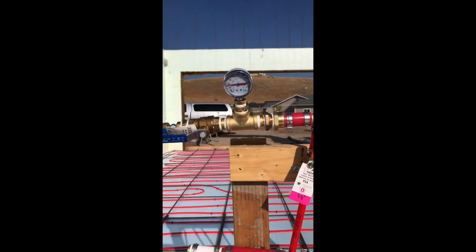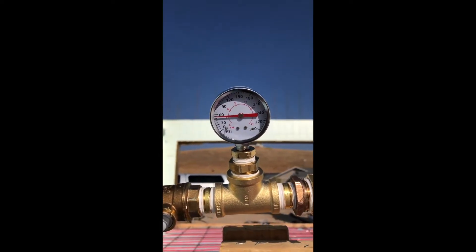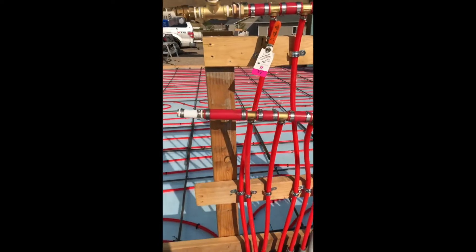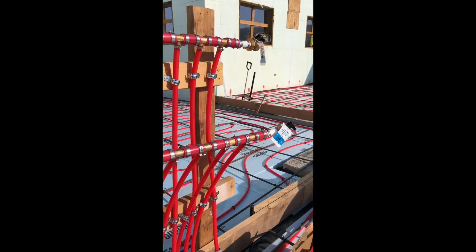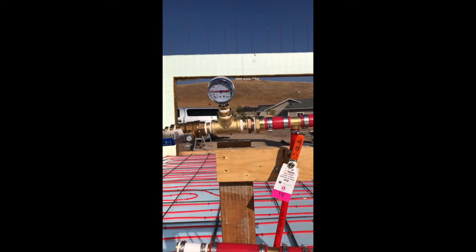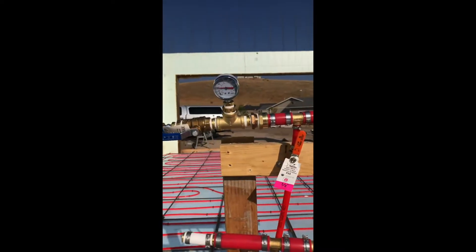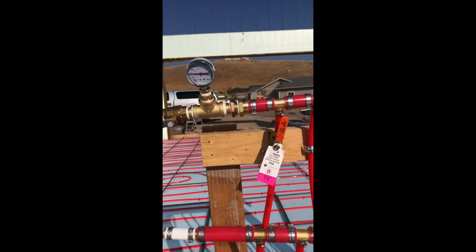I'm doing a pressure test. I've got the compressor going, filling this up. It's totally going up — it's a lot of pipe to fill for that compressor. I built these manifolds today, and I'll pump this up maybe to 90 PSI, maybe 100, and leave it overnight to see if I lose air. Probably going to have some pipe expansion, but that's the plan. No leaks so far.